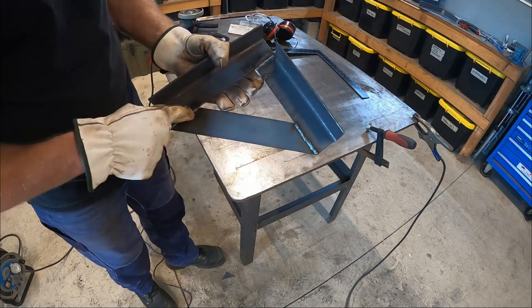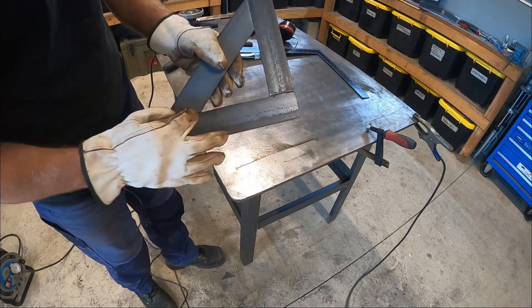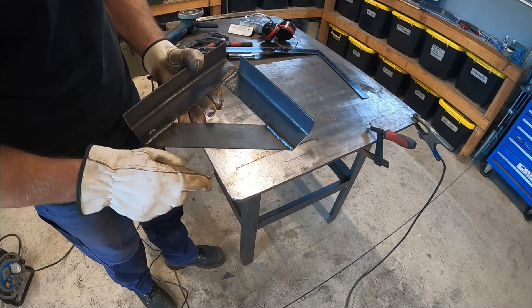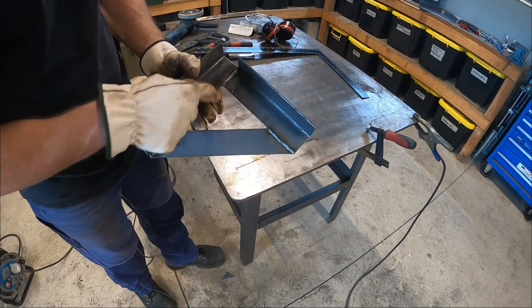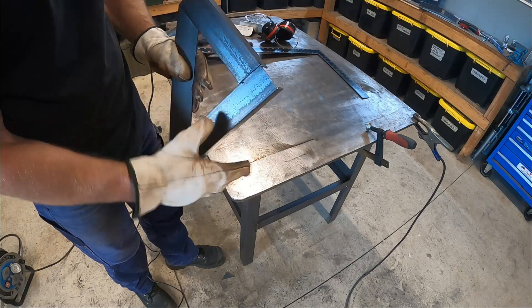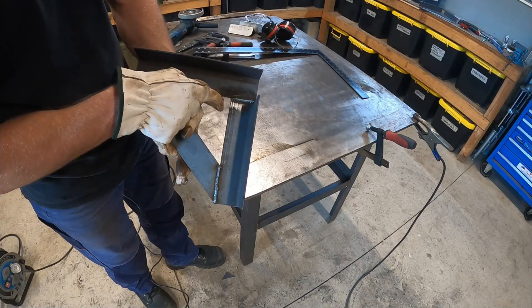I want to be able to grind these three welds off and flip it and weld out the other side as well, but I want to clamp it flat while I do that. These two welds are easy enough, this one not so much, but I do want to take a 45 off here — so I reckon I'll do that first, and I'll have better access to grind this weld off.